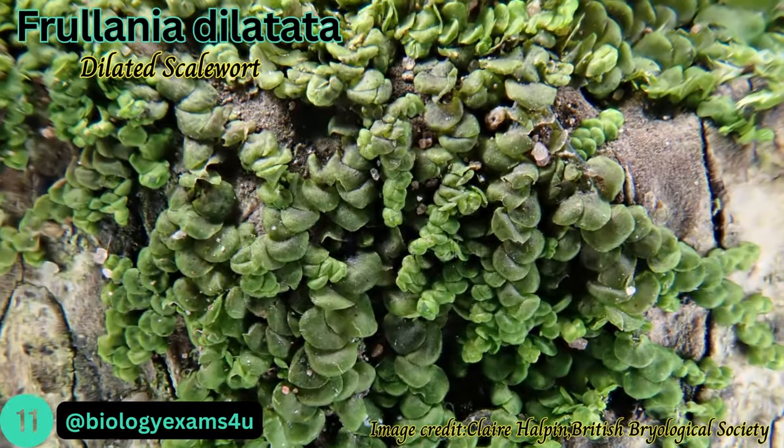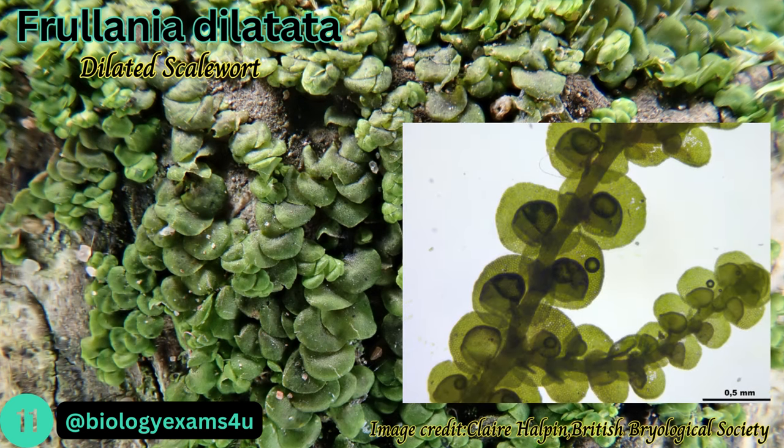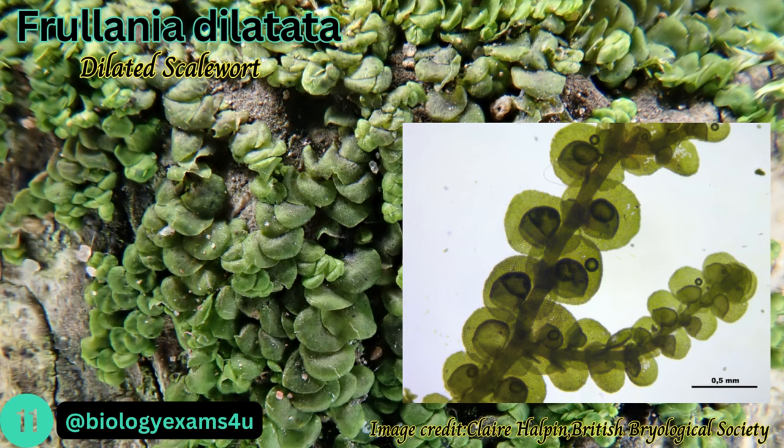Frullania dilatata, the dilated scalewort, is a leafy liverwort. The thallus is often dark green to copper-brown or purplish in color. It has leaves divided into two lobes, with a smaller lower lobe that is a sac-shaped structure attached to the base of the upper lobe by a narrow constriction that holds water.